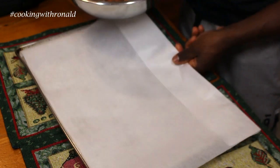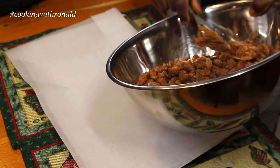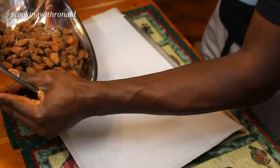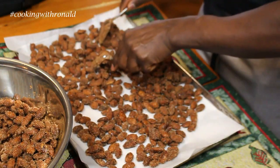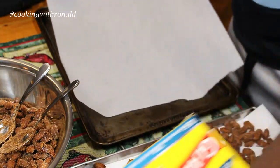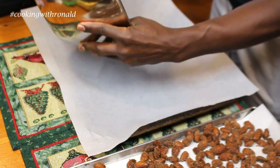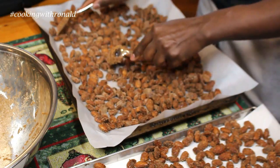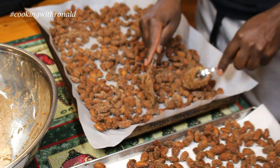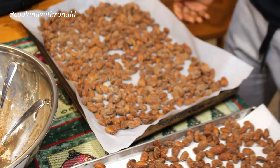On the tray I have parchment paper so they don't get stuck. I might need two trays because I have quite a lot. I wouldn't suggest you start snacking on them right now because this will get stuck in your teeth right away — let them dry out first.